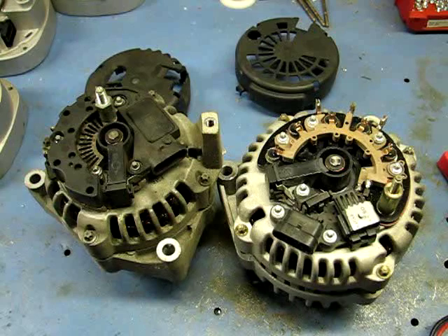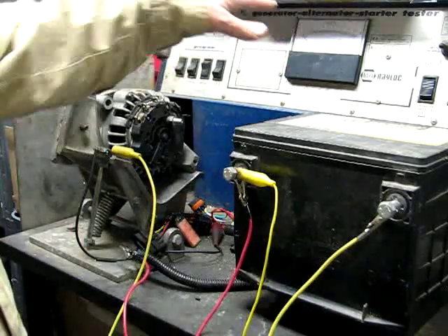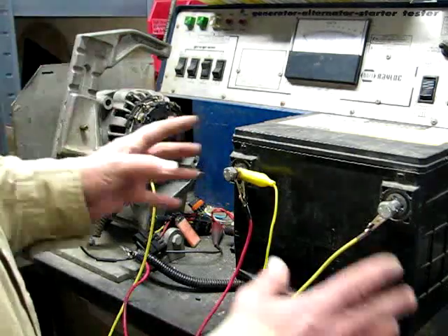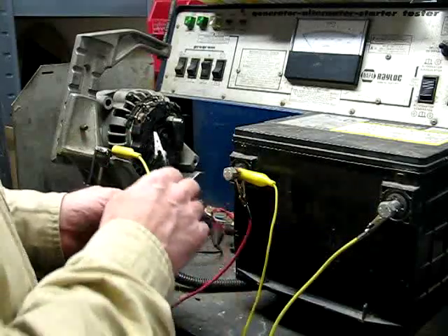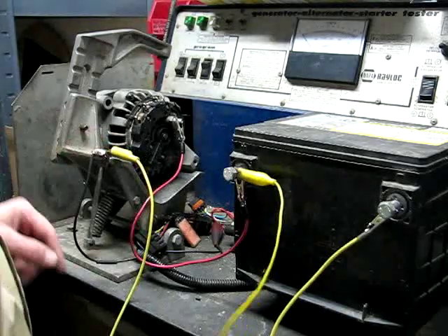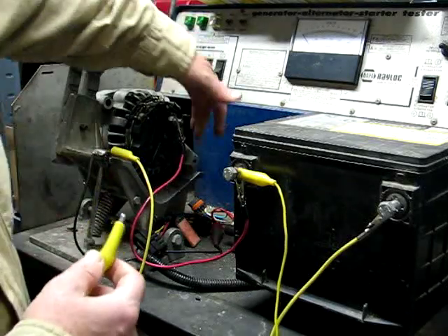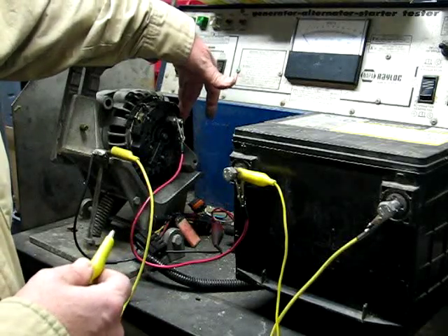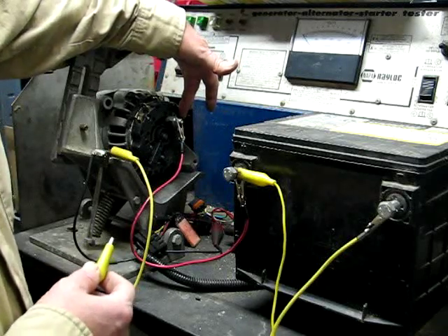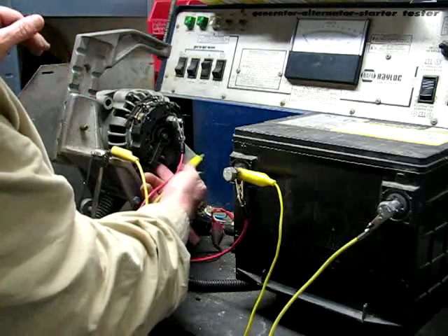Now I've set this CS130D alternator up on our tester. I'm not going to use the test controls — this will be done as though you're out in the field putting this on your vehicle. I have a battery here with a positive jumper to the positive terminal and negative to ground. We're going to be full-fielding this alternator, which means we're bypassing the voltage regulator to take it out of the equation. We need to determine: is it the voltage regulator or the bridge rectifier that's bad?